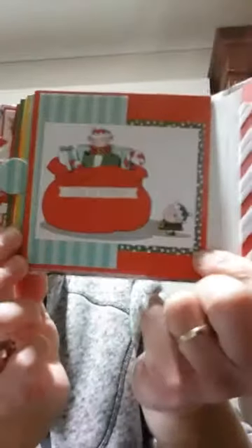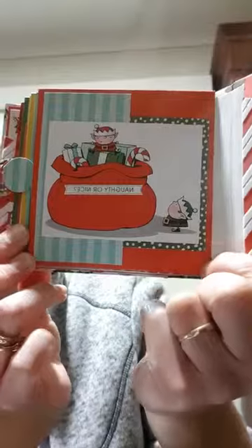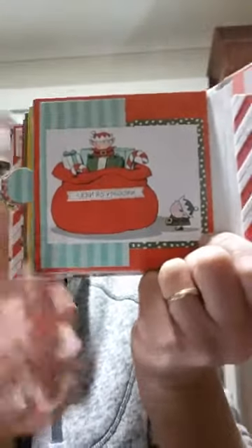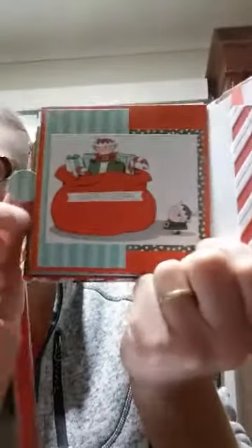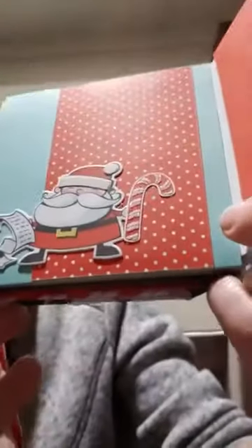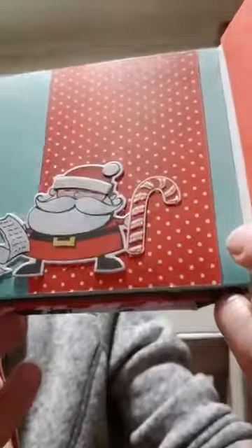Here's the first page — 'Naughty or Nice' — and you can see I've used one of the Memories and More cards there. The papers I've used are out of our six by six paper stacks of each of the color families, and I've used that round tab punch to make a little tab for the slide-out. Page two — there's another Memories and More card mounted onto Garden Green cardstock, and you can see the lovely flocking on the Santa and the dazzling diamonds on the candy cane.